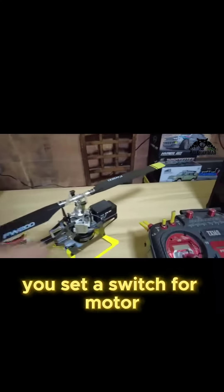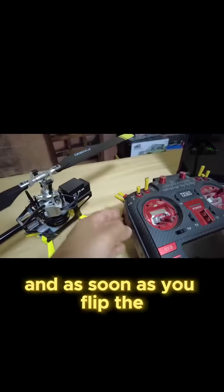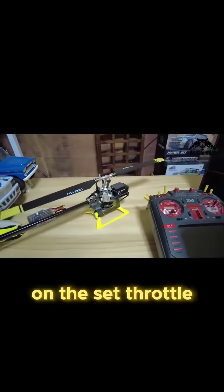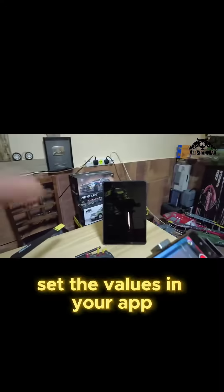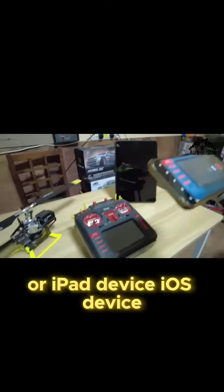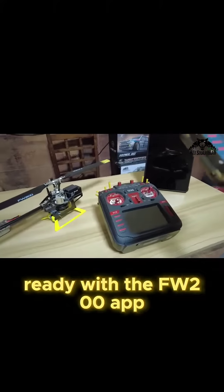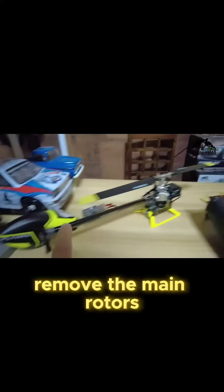This one does not have that, so once you set a switch for motor arm and disarm on your radio, as soon as you flip the switch, the motor will start at the throttle value you have set in the app. Also, get your Android or iOS device ready with the FW200 app. So once again, remove the main rotors and tail rotor.